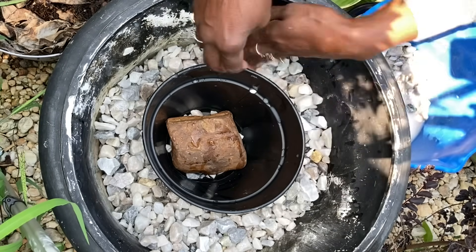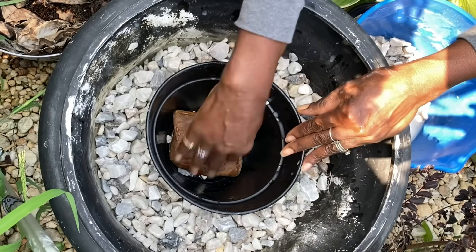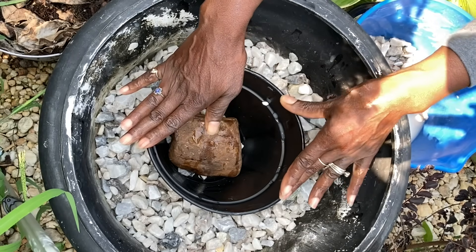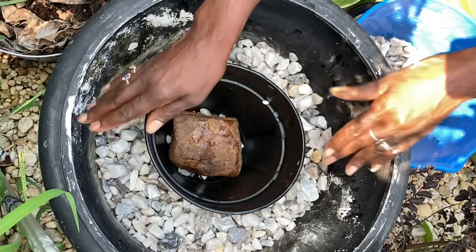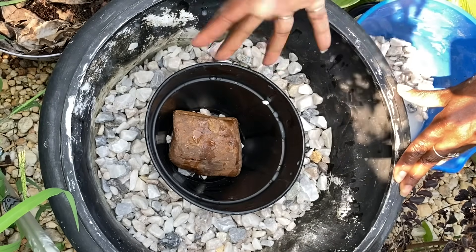I'm going to continue this all the way around, and after I do that, this will hold the pot in place without it floating around. Then I'll put the decorative black stones around the top and add water.